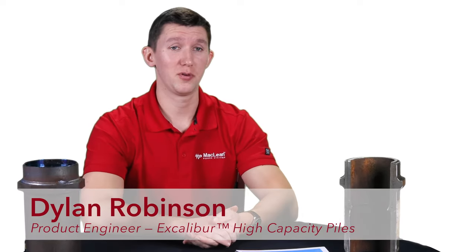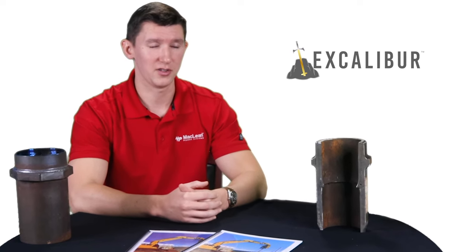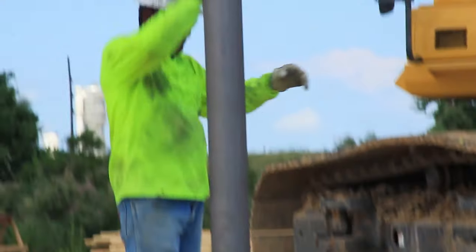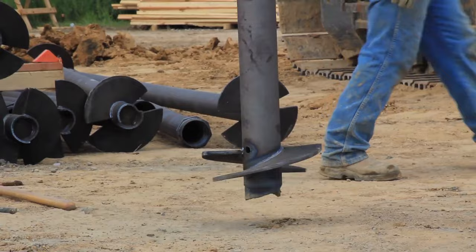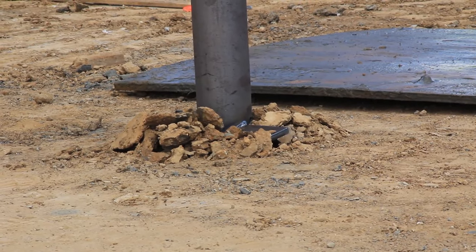I'm Dylan Robinson and I'm the project engineer for our Excalibur high-capacity product line. The product I want to show today is our Excalibur high-capacity product line, which is essentially a steel shaft similar to the one shown here, with one or multiple circular driver plates welded to the central shaft, used to help the pile as it's torqued through the soil and as an end bearing element once the pile has finished installation.